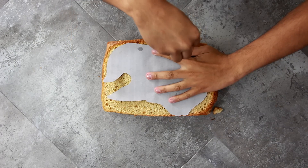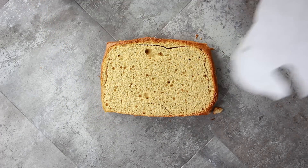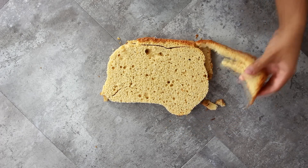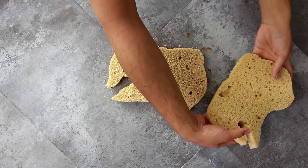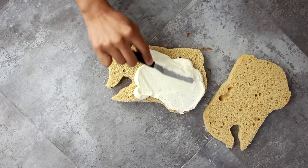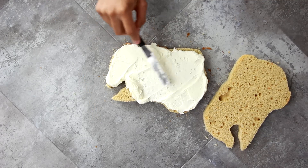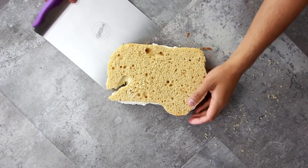I placed my Pocahontas printout on top and then just cut it out using a paring knife. Now I'm using a butter pecan box cake — it's so good, I love it, I think it's my favorite cake flavor. Just placing some vanilla buttercream in the middle, adding on our second layer, and then I place it onto my cake board.